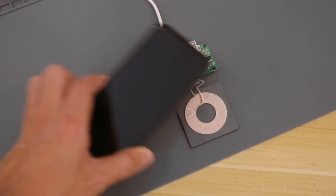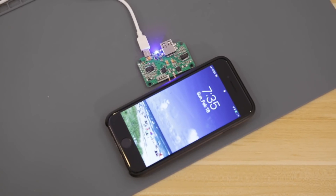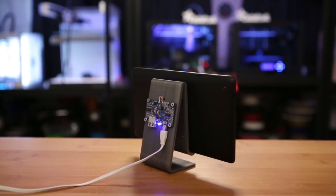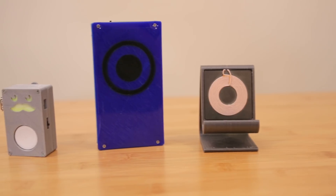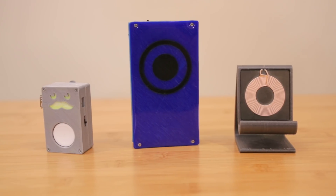This universal Qi charger supports all types of smart devices, so it's really easy to add wireless charging to your projects. We've used this exact setup for previous DIY projects like our charging stand and portable batteries — definitely check those out for more project ideas. Links are in the info cards and description.